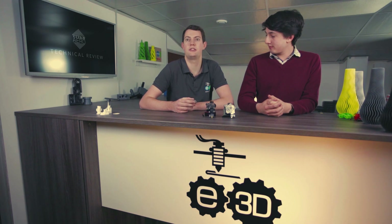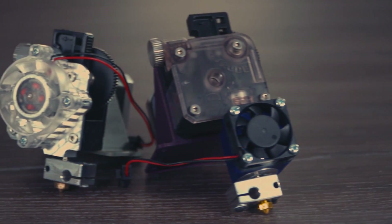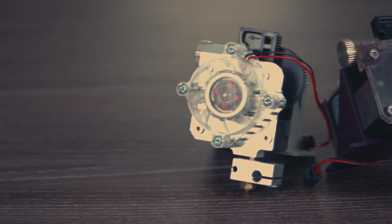This is Rory, designer of Titan Arrow, so no one better to introduce what it is. Titan Arrow is an integrated heatsink for Titan that bolts directly on instead of the conventional plastic lid, and it has all the cooling power of V6 in a much more compact package.